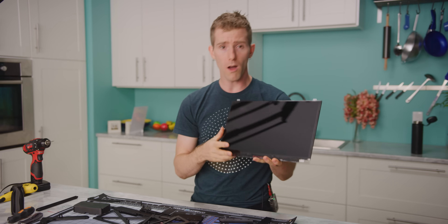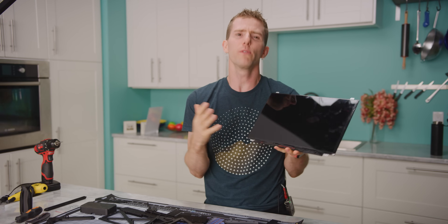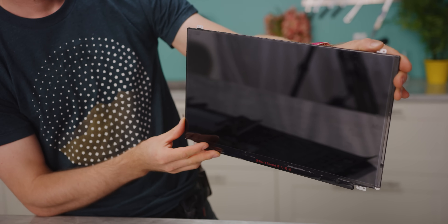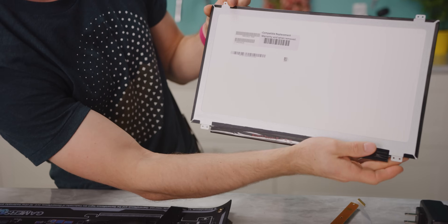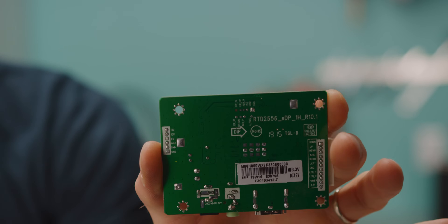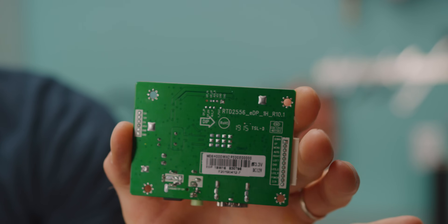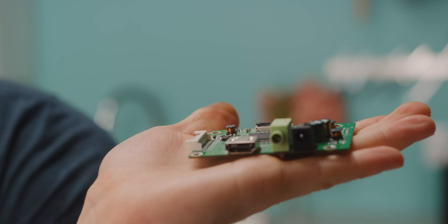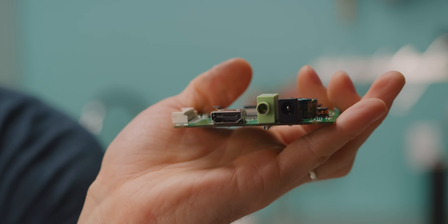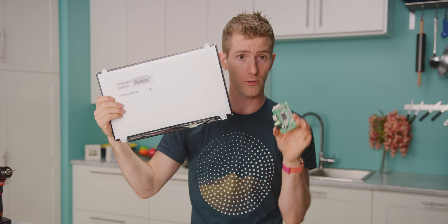First up is the star of the show: the panel. Ours here is a super common 15.6 inch IPS panel with a resolution of 1920 by 1080. Next up is something you probably haven't seen before — this is an embedded DisplayPort controller, roughly analogous to the scalar module you'd find in a typical desktop monitor. This converts the HDMI signal coming out of your graphics card into a signal that the panel can understand.